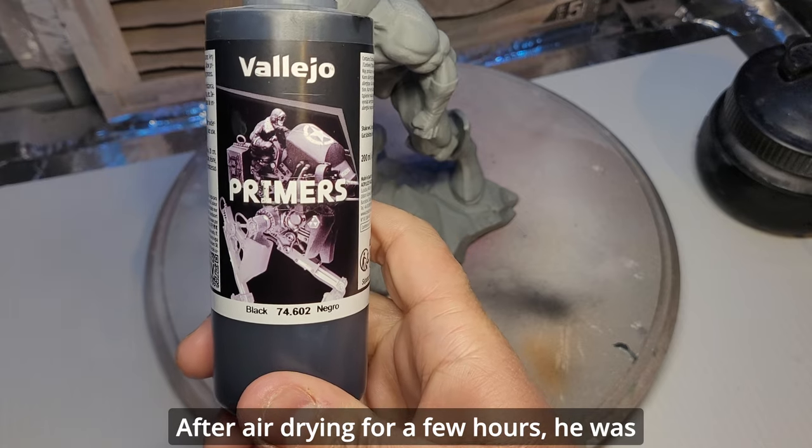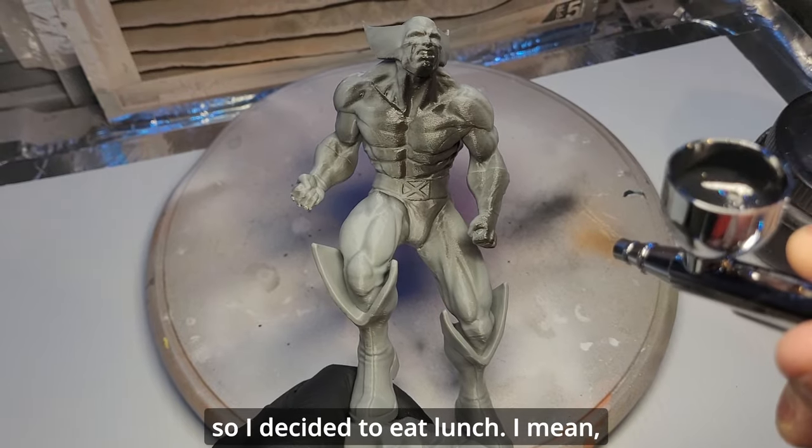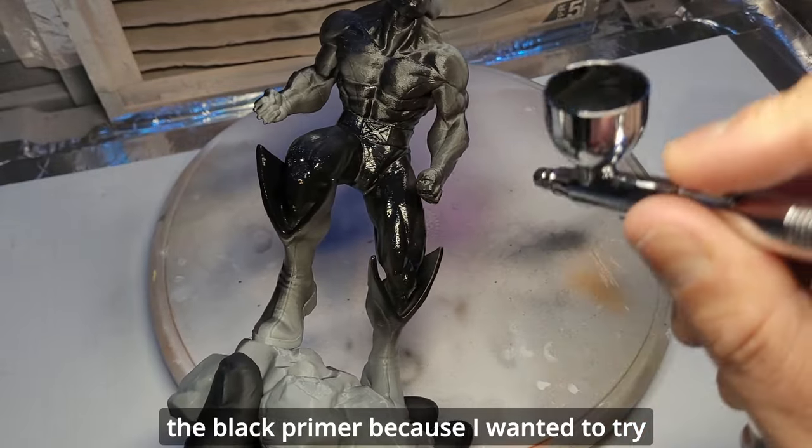We then give him a nice bath to remove all the dust. After air drying, he was dry in 20 minutes, but I got hungry while waiting so I decided to eat lunch — I mean, obviously, I am Gordo. Now we are ready for priming. I chose a black primer because I wanted to try a technique to accentuate the shadows.